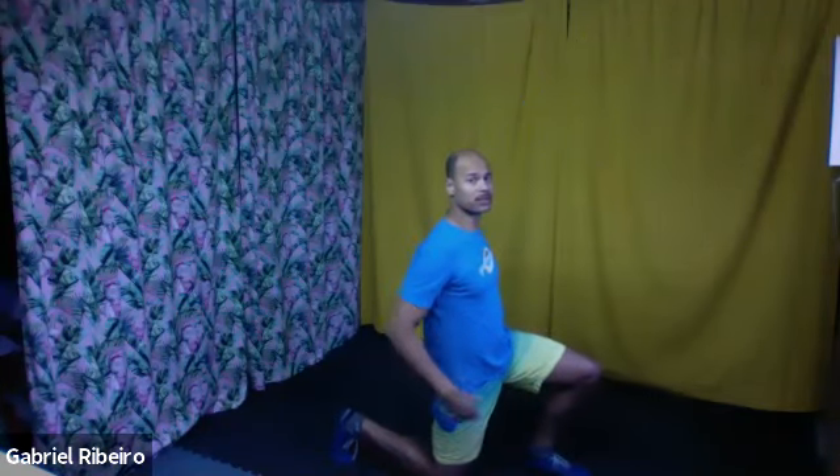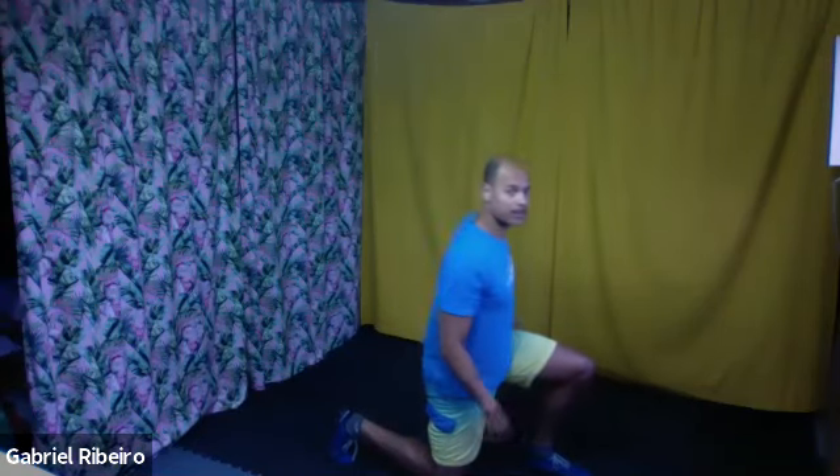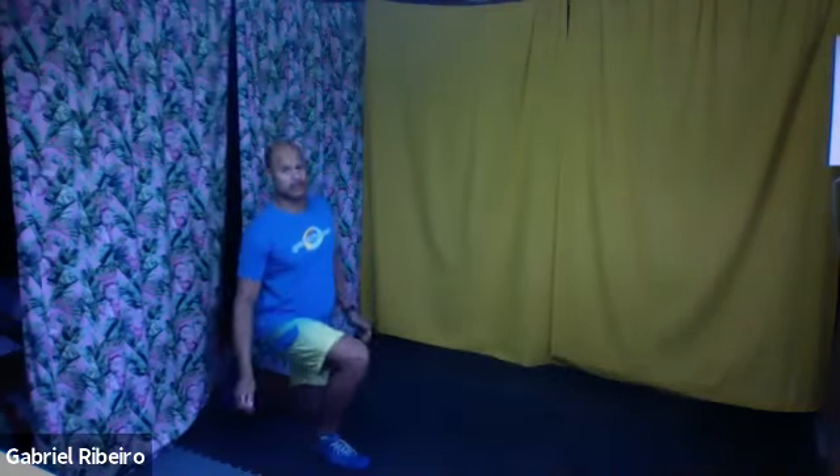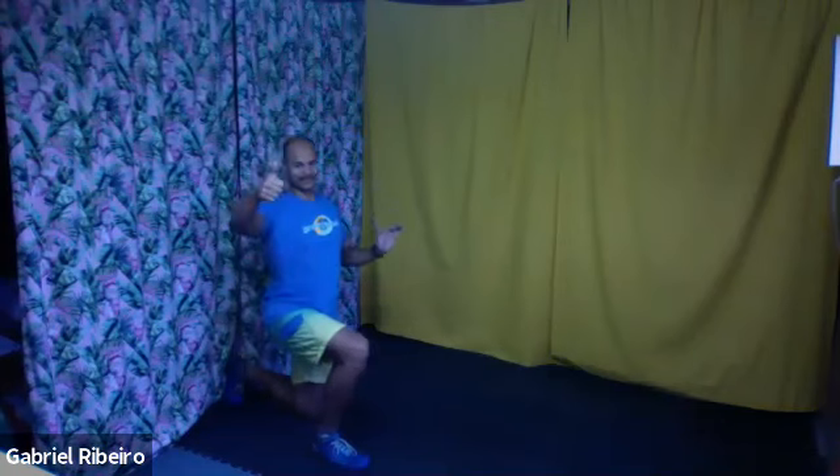Big step back. Going back, push the hip forward a bit. Arms over your head and then lunge backward. Other side. Arms over your head and then lunge backward.